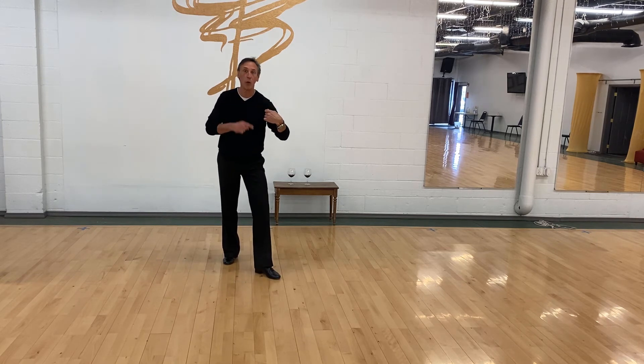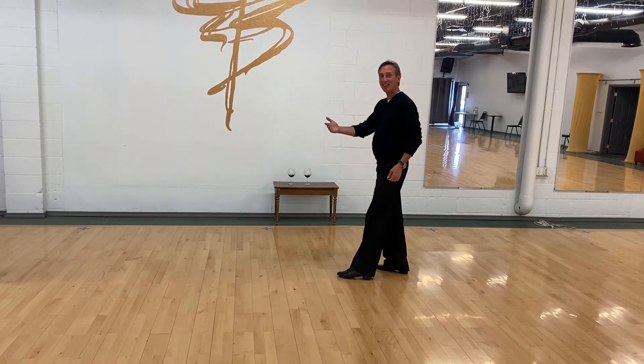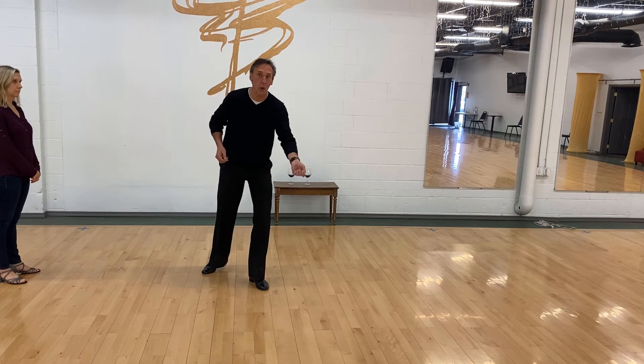Right here, I go forward, cross, side — side, cross, back. That's what it is, and then I'm ready to be done: side, cross, back. If you do not step forward toward her, you're done — that's critical.